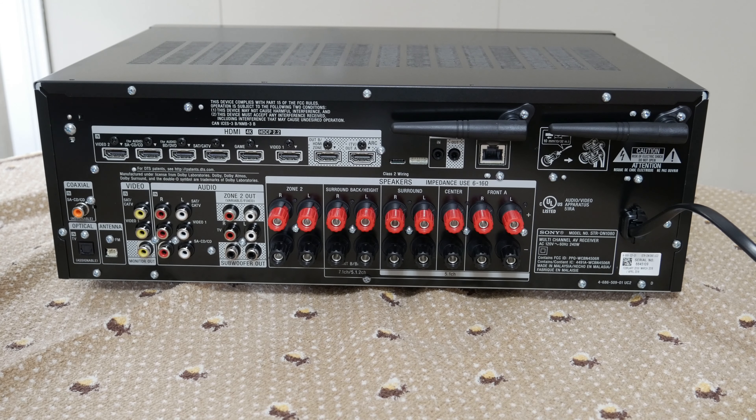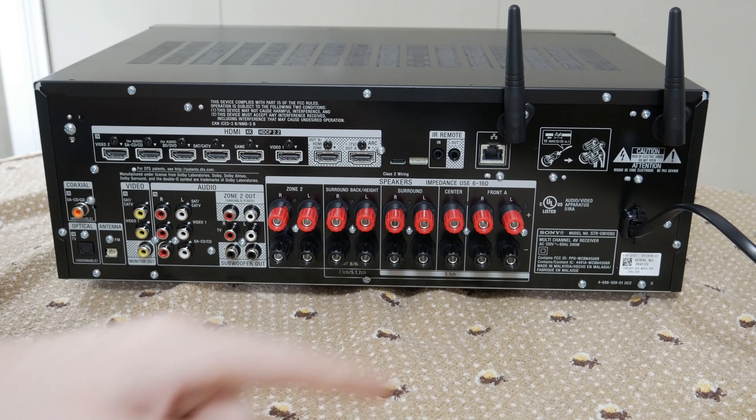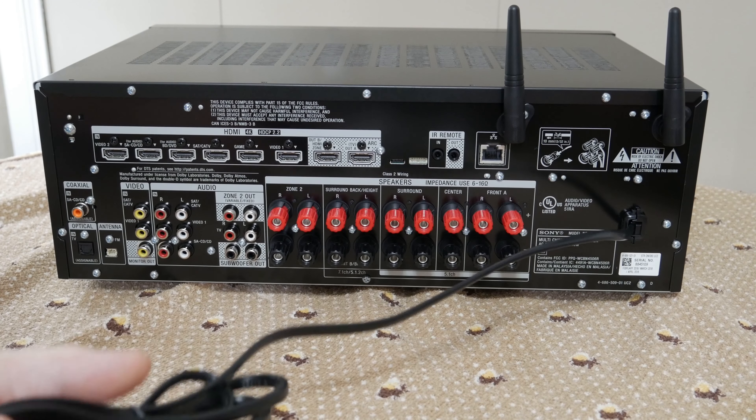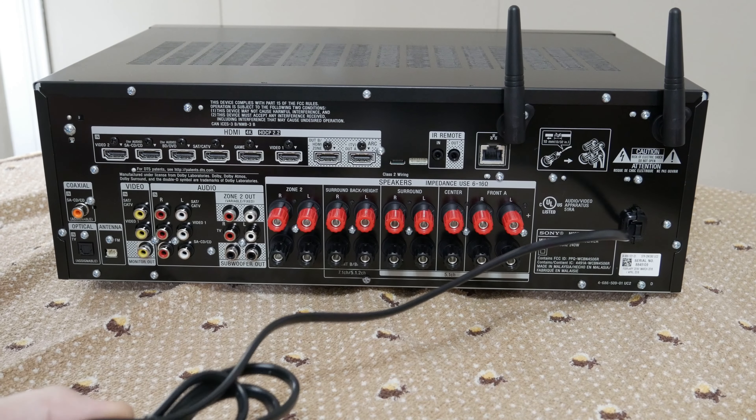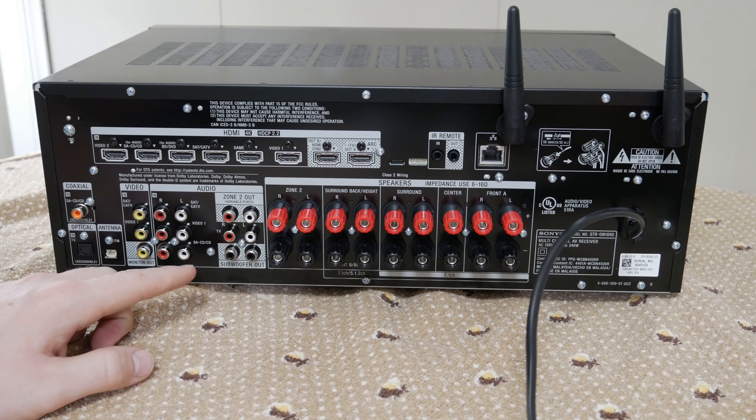At the back we have our Bluetooth and Wi-Fi antennas, which swivel, our LAN port, and power cable — I'll assume it's six feet. Moving left to right, we have our coax input which looks non-assignable, labeled SA and CD, while the optical is assignable. We have our FM antenna input, and video inputs for satellite, cable TV, and Video 1, which is the yellow analog, plus a monitor out.